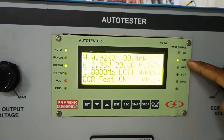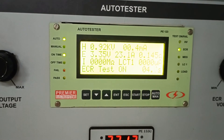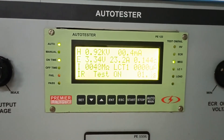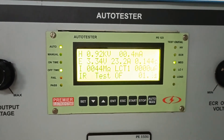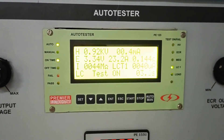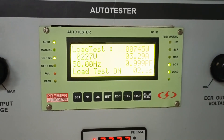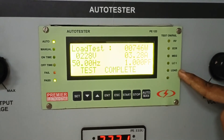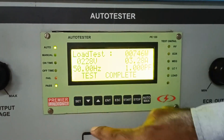The HV test is done. The ECR test is going on. The insulation resistance test is now going on. The leakage current test is going on now. The VAW test is going on. As all these tests are passed, it is giving a pass LED over here.